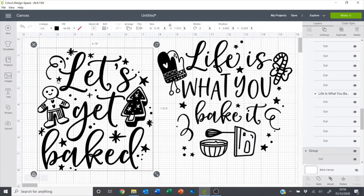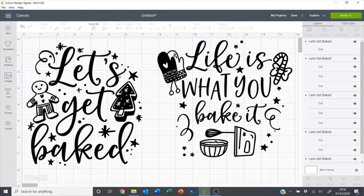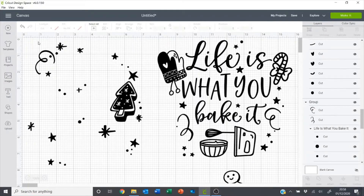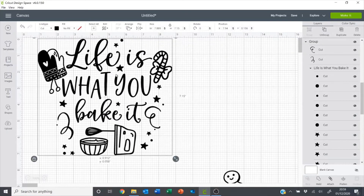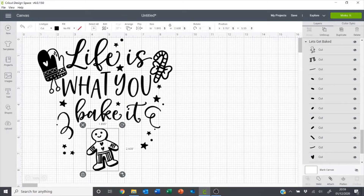I want to change these around a little bit. I want this little Gingerbread Man to be on this design and I want to get rid of this whisk, so I'm going to ungroup this one and I'm going to move the Gingerbread Man over here. Then I can delete the rest of this because I don't need that.